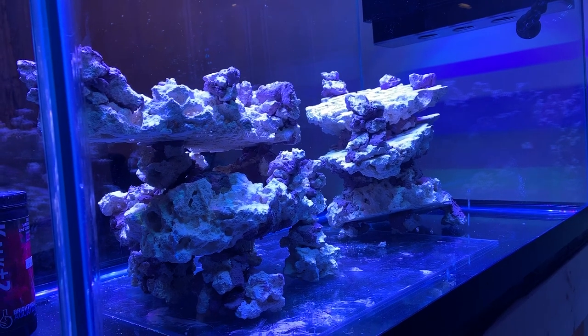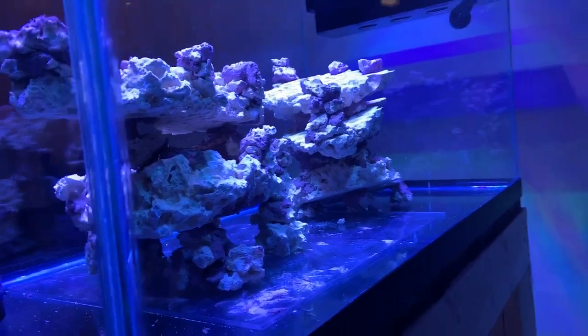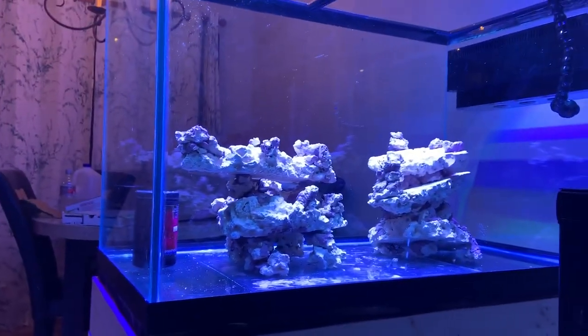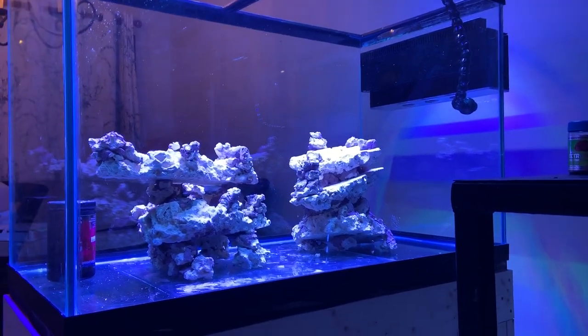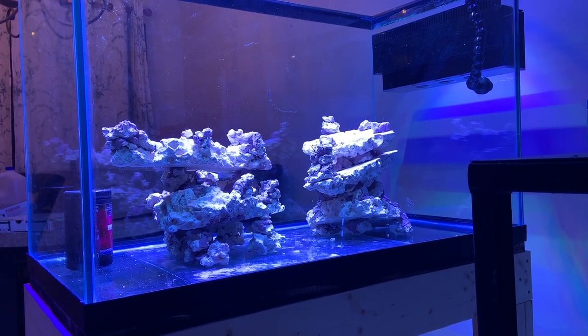I have a lot of spots at lower levels that I've designed with the rock. So I ordered the Reef Saver Shelf Rock from BRS — I ordered five pieces. The more expensive shelf rock, they're supposed to be 18 inches or longer. I put that together last night and cemented it up.